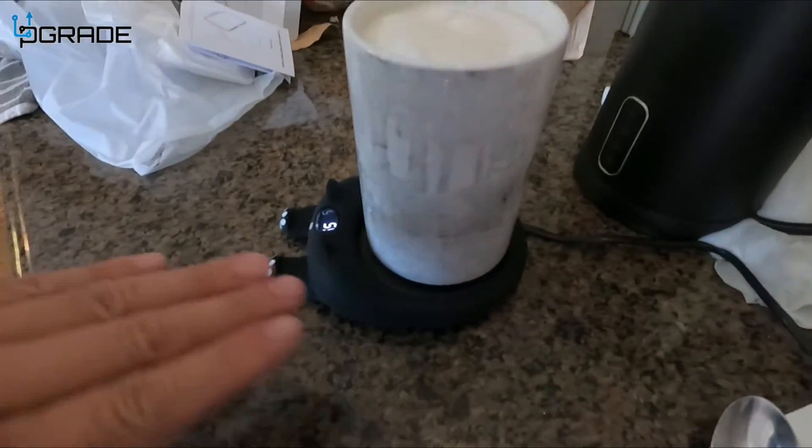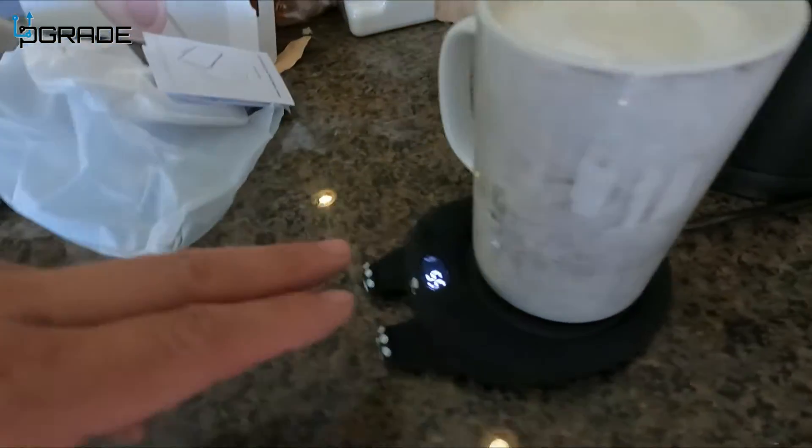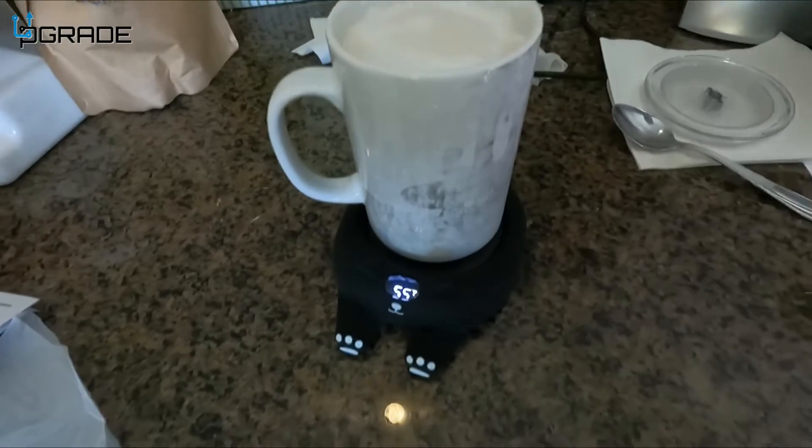You should know this has a timer — it turns off in a couple of hours. You can set it up by holding the power button. Right now we have it going at 55 Celsius.